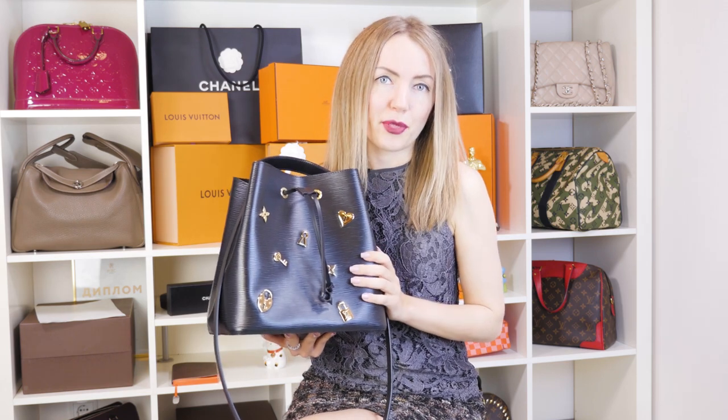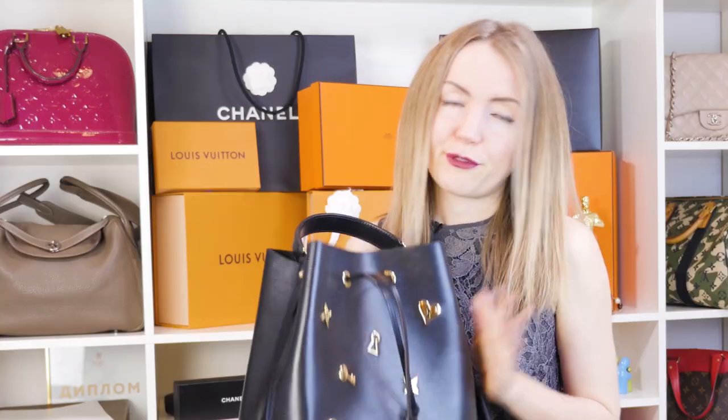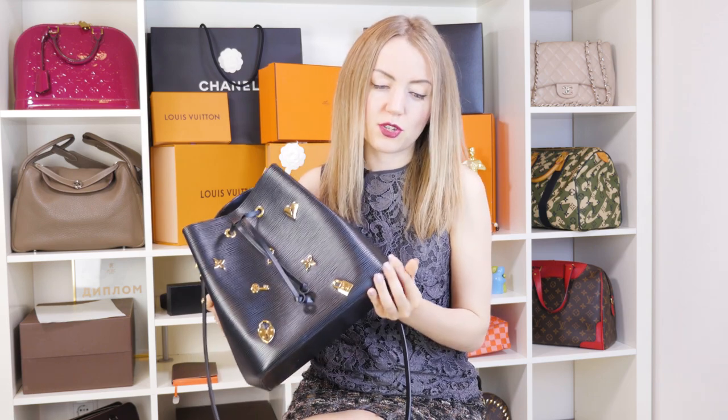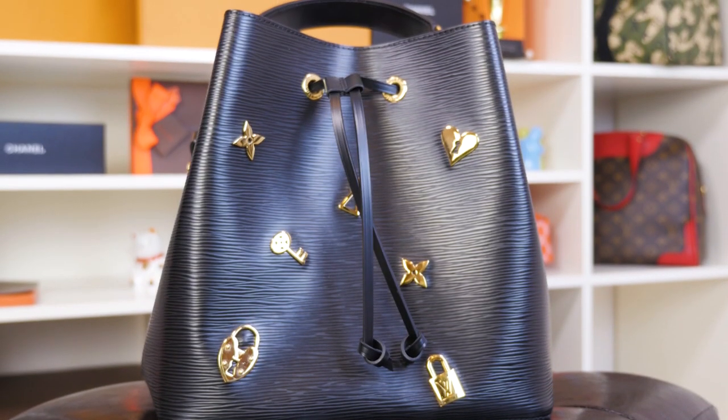I'm going to tell you why I'm in love with this bag and then you can decide for yourself. First of all, I'm a big fan of Epi Leather. This leather is very lightweight — I can hang it on any of my fingers and I almost don't feel any weight. I admire this leather's durability because you won't see any scratches or broken corners on this bag. It will look just the same as when you first picked it out of the box.